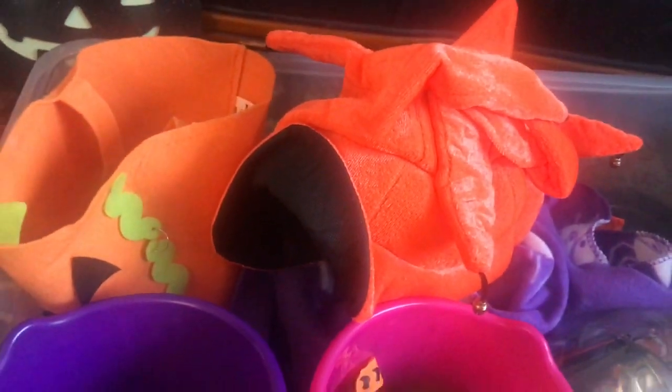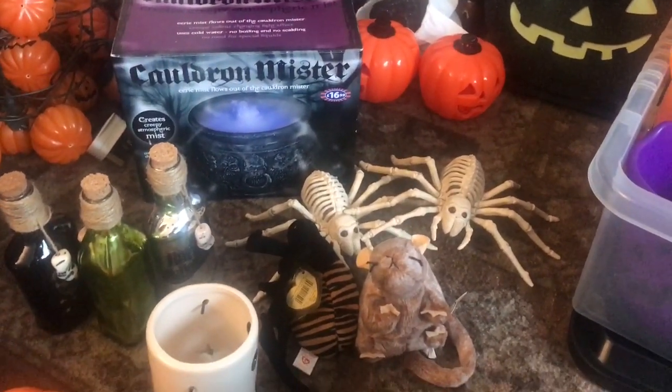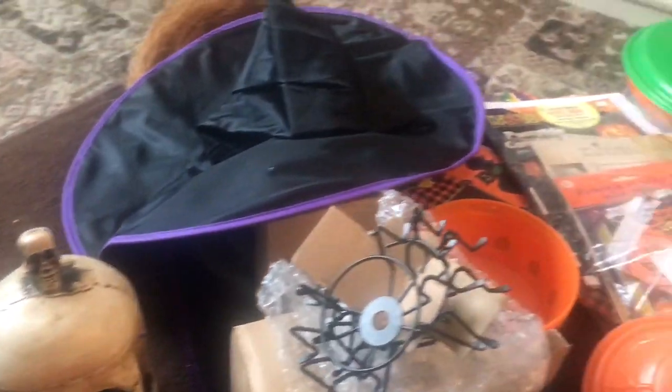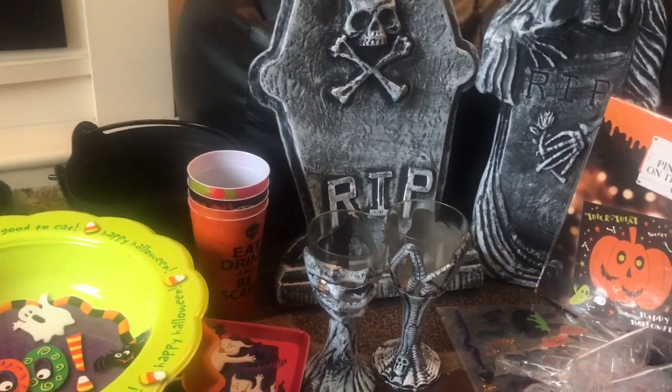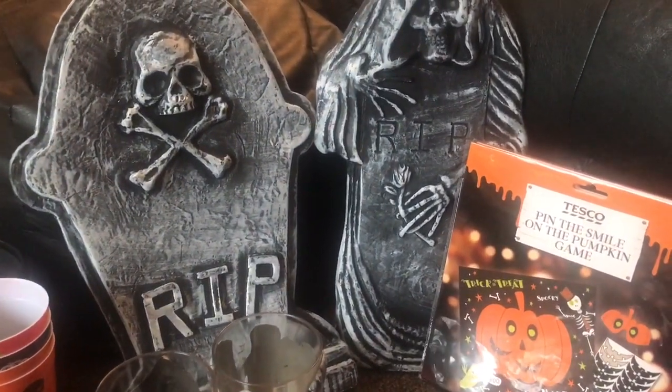So that is about it. There may be a couple of little things in my airing cupboard. Now I've got to get all this sorted out and once I've organized it all I will be able to do my Halloween home tour. I'm not 100% sure that I'm actually going to use it all but we shall see. I hope you've enjoyed this video - thanks for watching, goodbye!